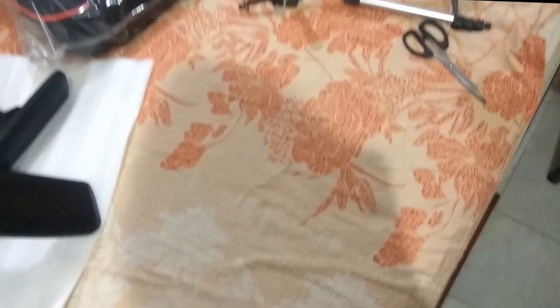Then we have the backrest, which was already shown, and the seat — that's pretty much all the major parts. I'll meet you after I've assembled it; until then you can watch the time-lapse of me assembling. It's currently 5:30. I also forgot to mention they included gloves, and they are of really good quality — that just shows how good this brand is.